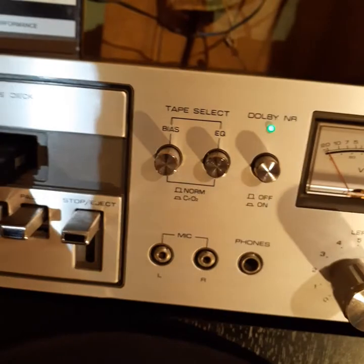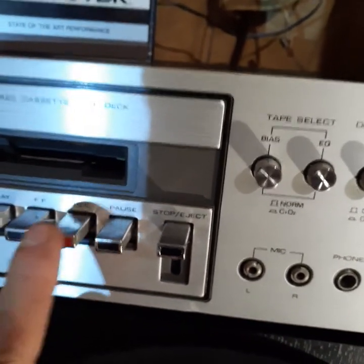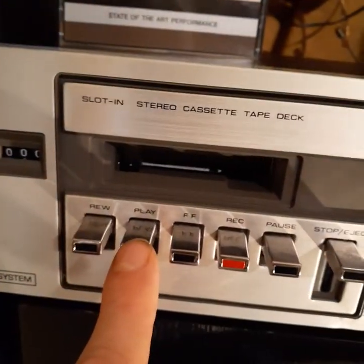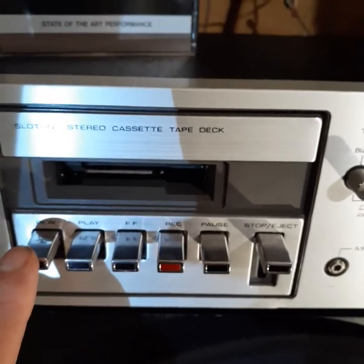There's an eject button here, a pause button, record, fast forward, and play. And rewind is here.